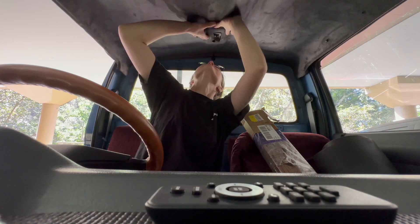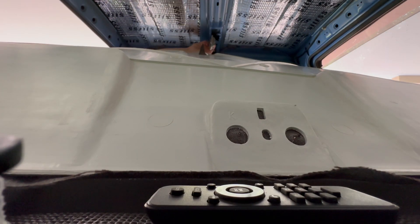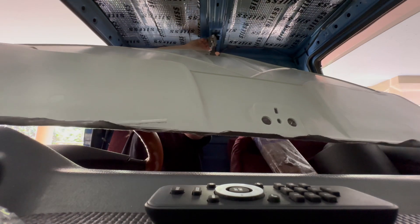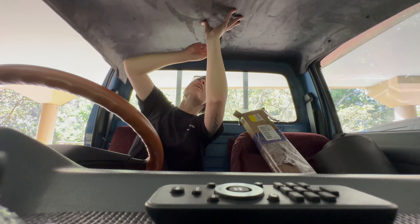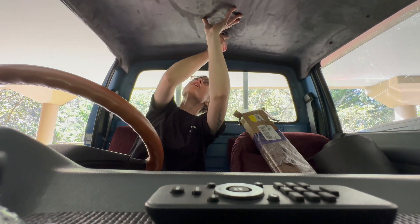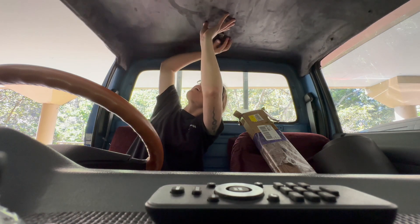Here's how the headliner is looking now. I've got the sun visors redone and I'm using my soldering iron — I'm going to put a hole in this grab handle. I'm going to get rid of the previous handle because it was kind of moldy and nasty. I'm not sure where I'm going to mount it yet. I just have my soldering iron set to a pretty high setting so I can get through it.